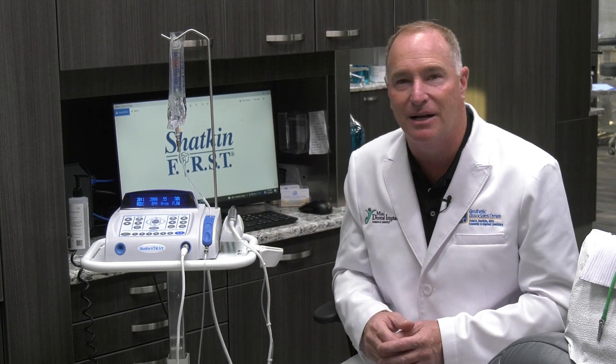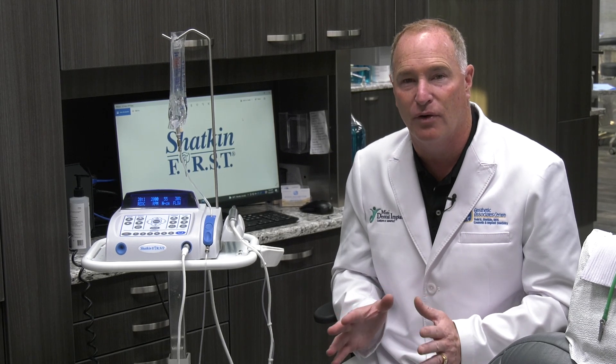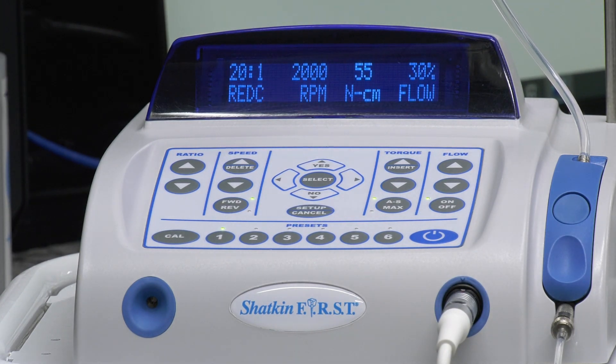What's great about it is Aseptico has pre-programmed the motor for the Shatkin First technique. The first setting at number one is called the pilot drill setting. The pilot drill is placed in the bone at 2,000 RPMs, 55 newton centimeters, with 30 percent water flow.